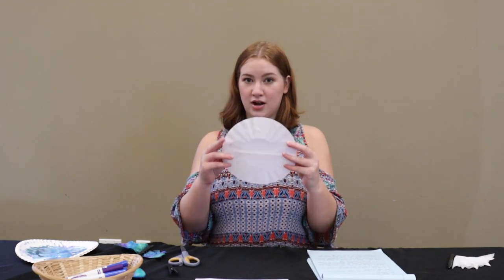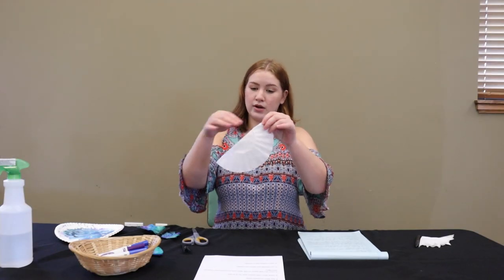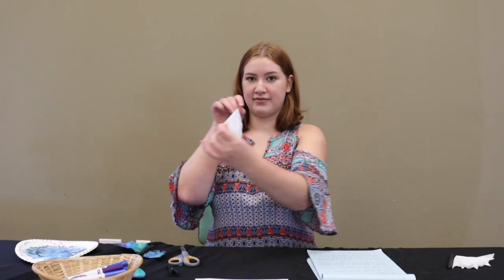So the first thing we're going to do is take our coffee filter and flatten it out, and then we are going to fold it in half like this.